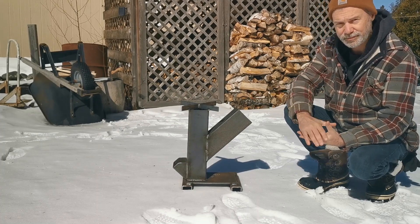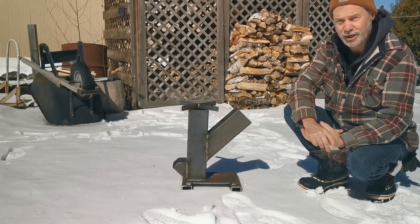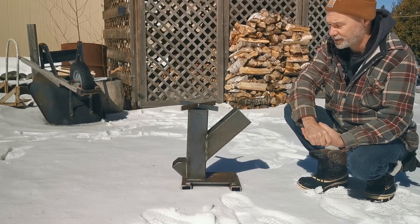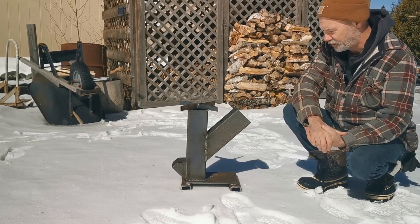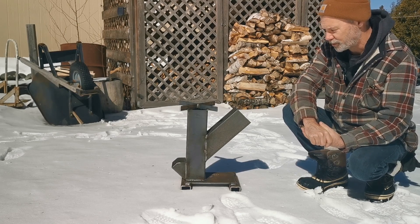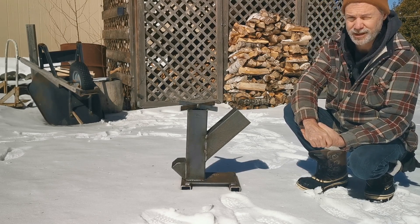Furthermore, I'd rather support our local kids learning trades. There's absolutely - we need more of that. But I've always wanted one of these things. I know very little about them, except I've got a good theory on how it works, but we're going to try it out here today and see how it goes.